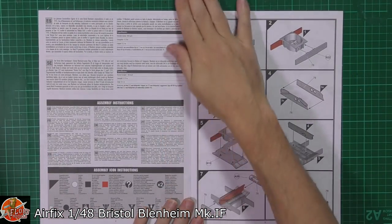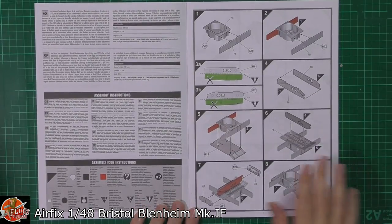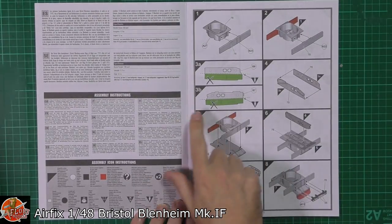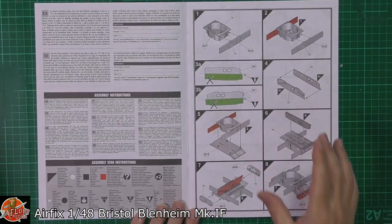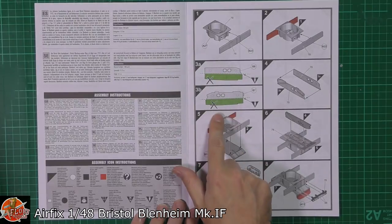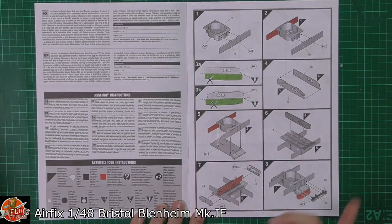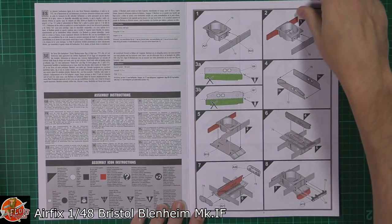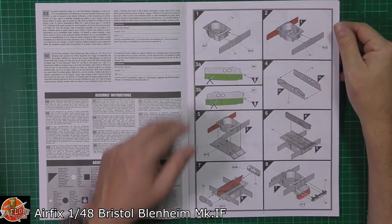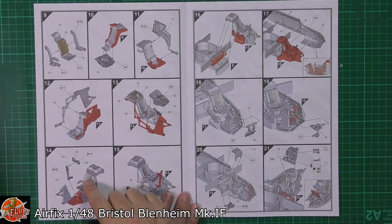The Airfix instructions are much improved from what we've seen in the past. The very nice thing about these these days is you've got the red parts, which draw your attention to a particular part. And then you've got parts in green, depending on whether you're going to be using them or not — something we saw with the Wellington as well. So it's not necessary to have that part. Basically, we're starting down into the actual turret area and working our way through.